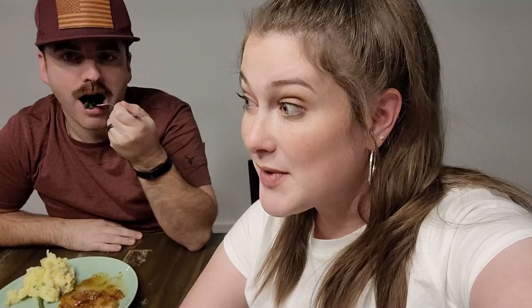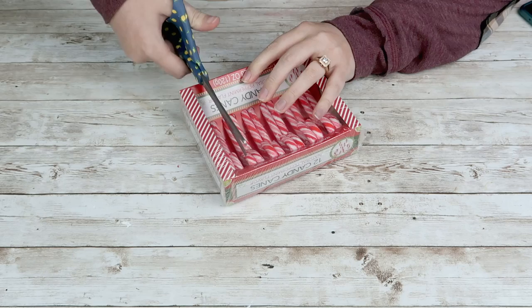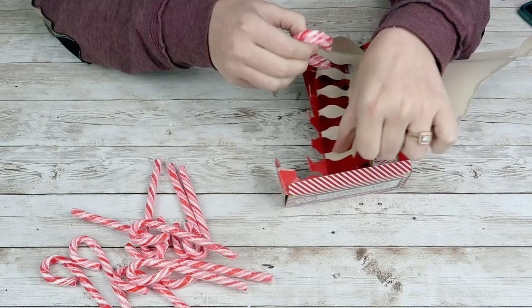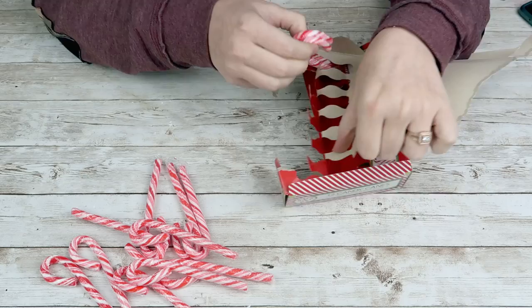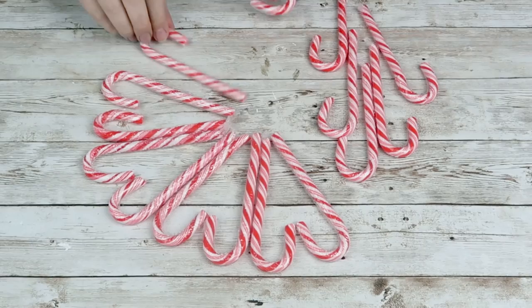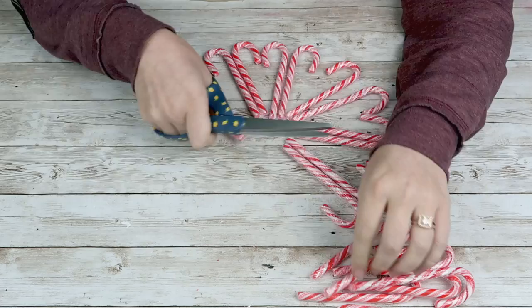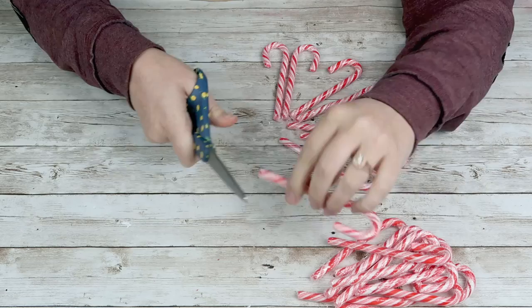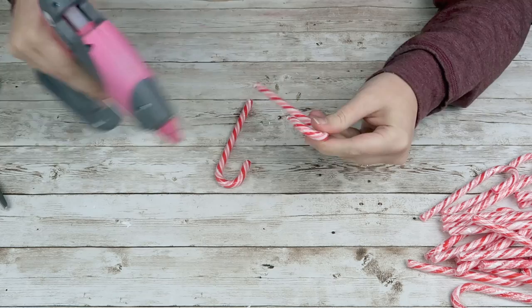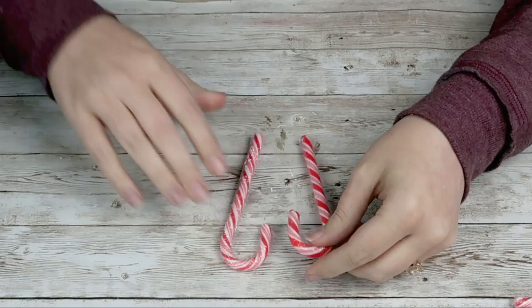For this DIY, I'm going to grab some candy canes from the Dollar Tree. You want to make sure the hook isn't completely closed — the end of the hook should not be touching the rod of the candy cane; you want normal-looking candy canes. I had a couple boxes so I was able to pick the good ones out. You'll need a total of 20 candy canes for this project — at least for the Dollar Tree ones. I'm going to cut off the plastic hanging from the bottom just so they're easier to hot glue together.